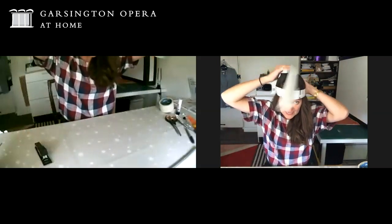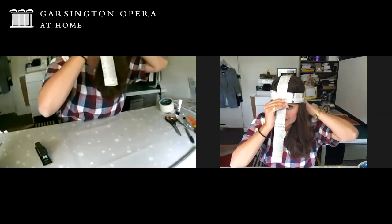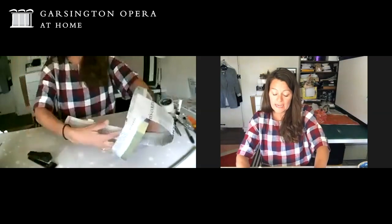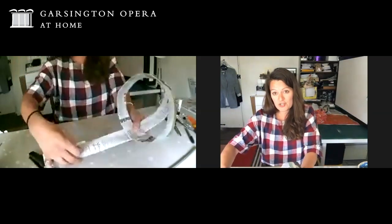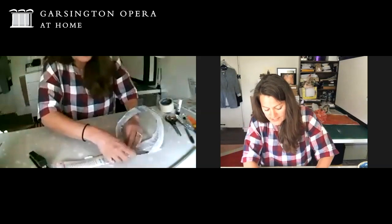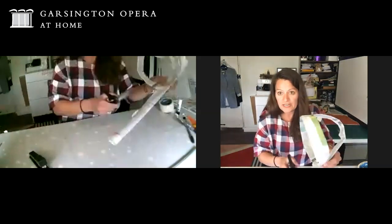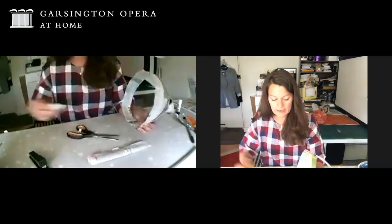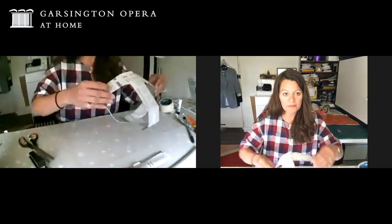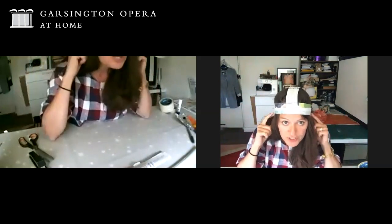Put it on back to front so that bit is sticking up at the top at the back. You're going to pull it over your head down to the middle of your forehead and hold it tight there. Then you can staple it or tape it down so it's nice and secure. We've got a little bit of excess there which we don't need, so just chop that off and make sure it's nice and secure with another bit of tape. This should fit nice and snugly on your head just above your ears.